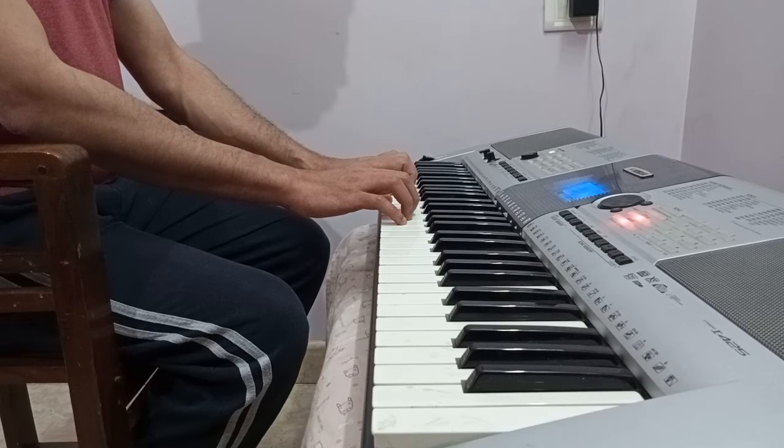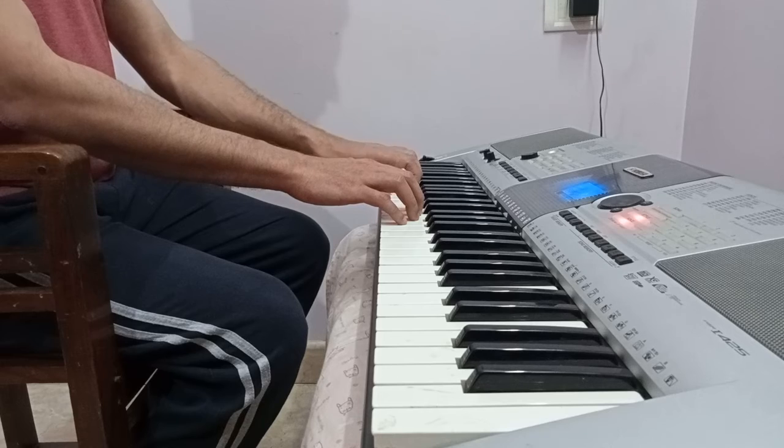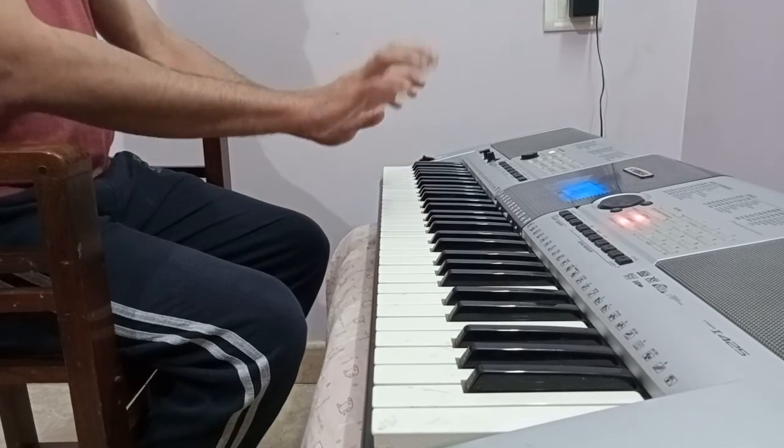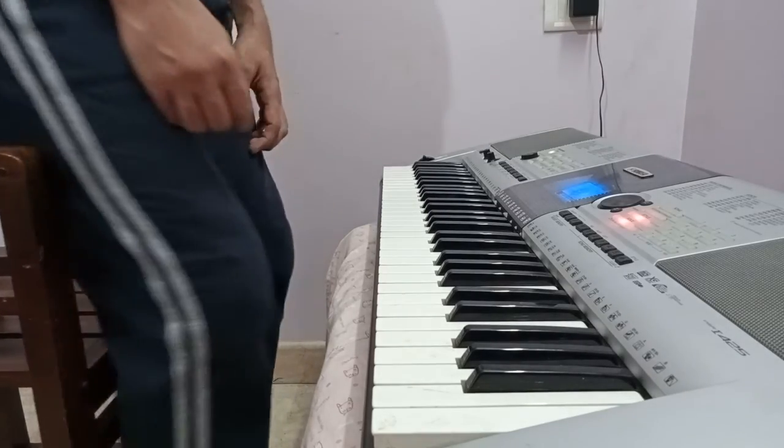I hope this video was useful. I did this video in response to one of the students who played a piece and sent me a video — I just wanted to clarify how your fingers should be on the keyboard. Thank you so much.